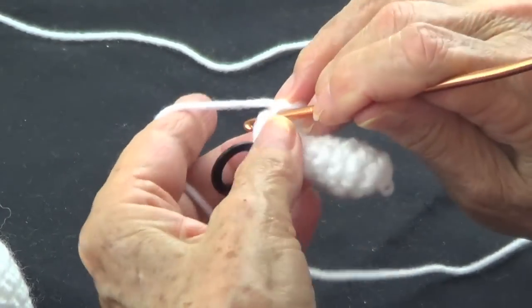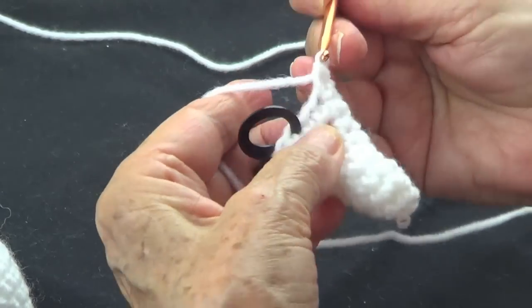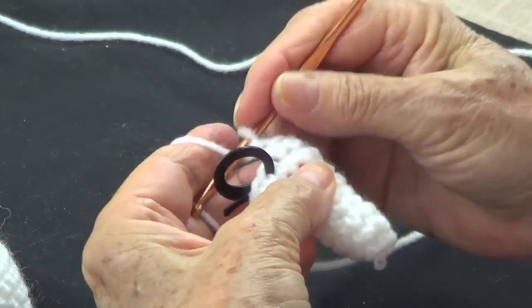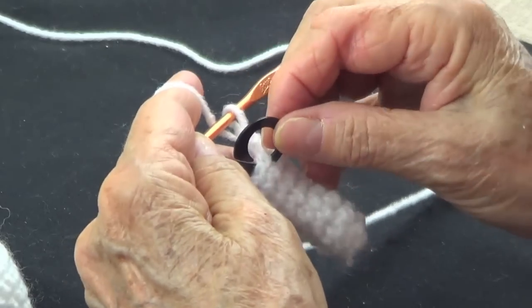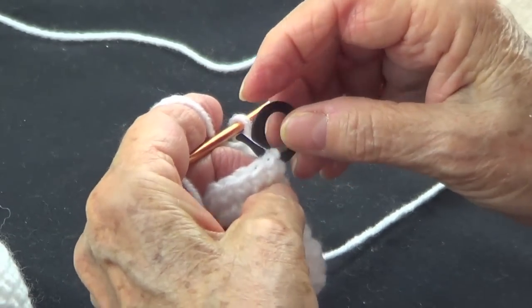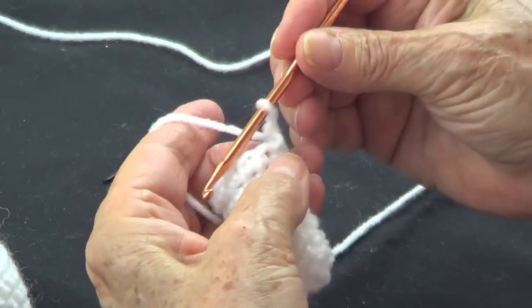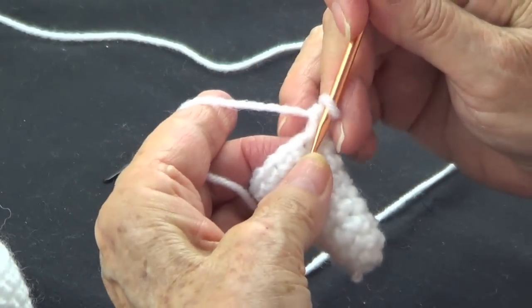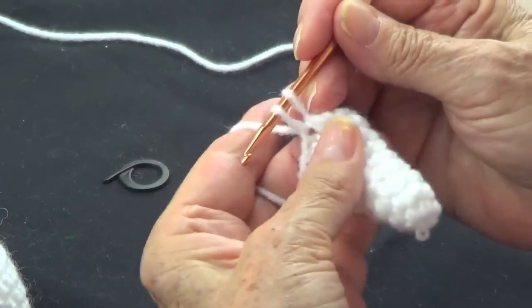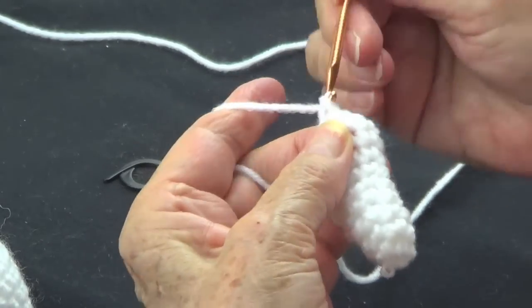On the next round we're going to have fifteen or sixteen single crochets. We have twelve now — yes — so now we're going to add stitches. We're going to do two single crochets on the same spot: that's one and two on the same spot.